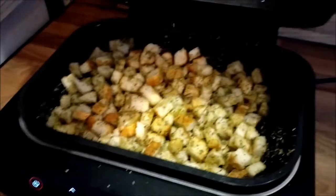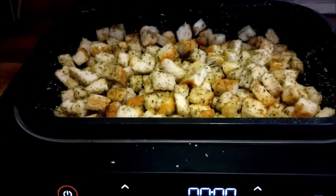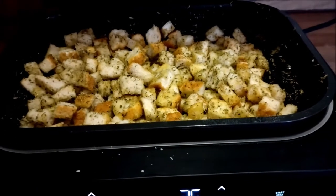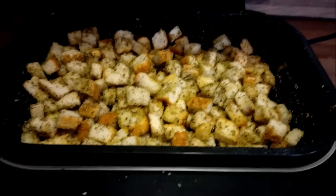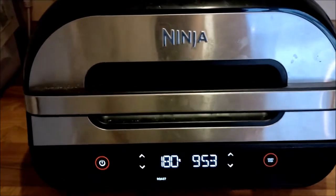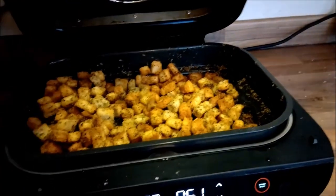Hold on, that's in the wash - I'd better take that out. I'm going to switch that on and put it on roast, 180 degrees, 25 minutes. I'm going to check it part way through, just to see how it's going and give it a mix and shake.